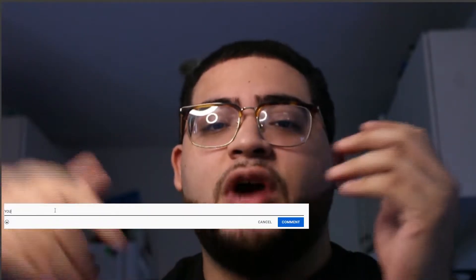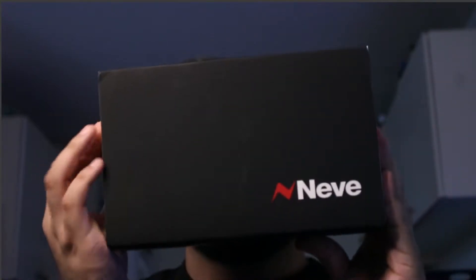Before we get into these unboxings, please leave a like, leave a comment, drop a subscribe. But after that, let's get right into it — here we have it, the Neve.